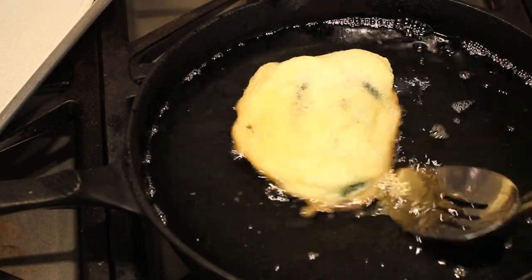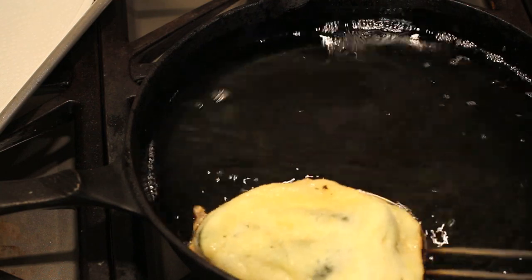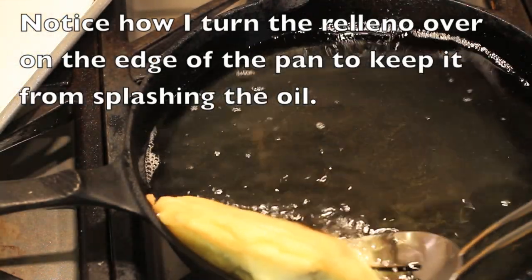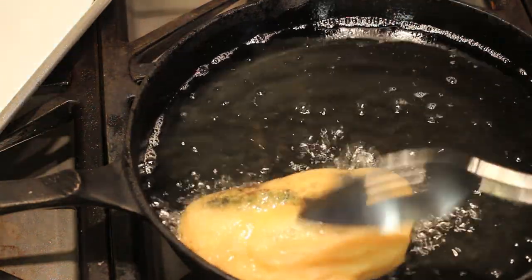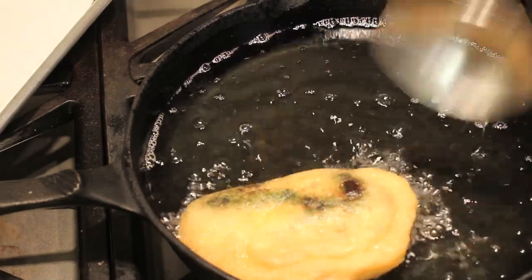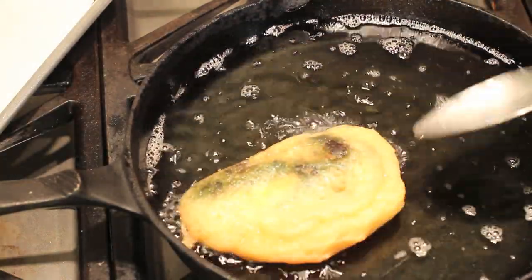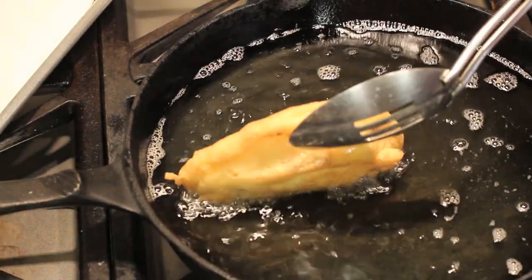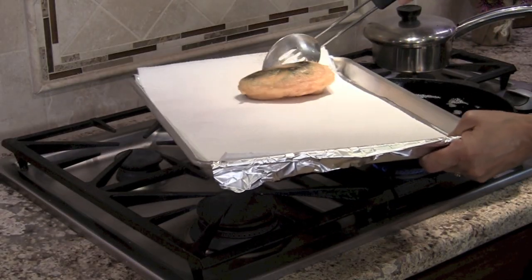Now we're going to flip this over. I like when they float because I'm used to that — just be very careful with hot oil. You can see that looks nice and golden. I'm going to let that cook for a little bit on that side and then place it onto my paper towel covered baking sheet to absorb some of the grease. You're looking for a nice golden brown exterior. Underneath — beautiful golden brown. Pick it up, let it drain a little, and place it onto your dish.